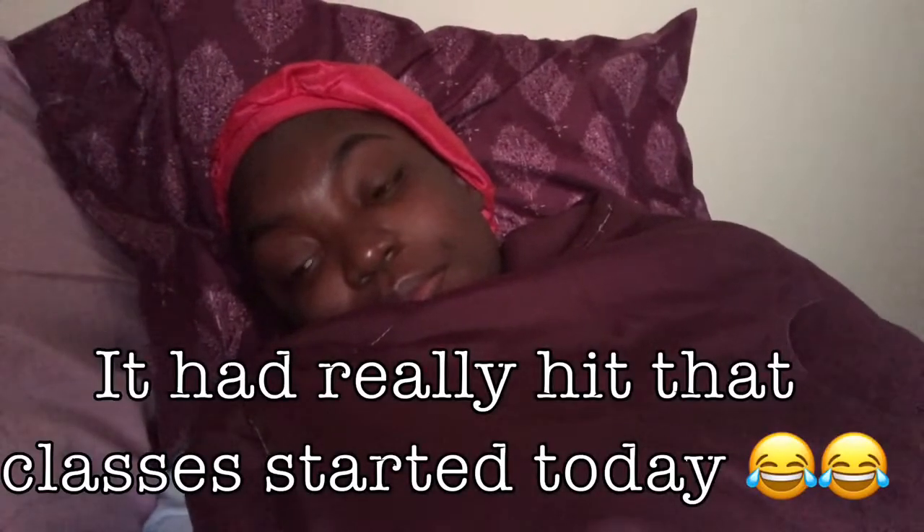Good morning, guys. Welcome back to my channel. Welcome to another video. I'm so — I'm not even tired. I'm just tired. But today is the first day of my junior year.